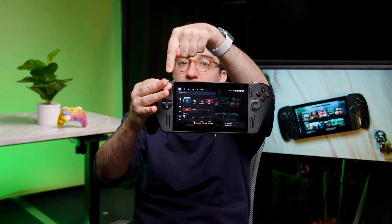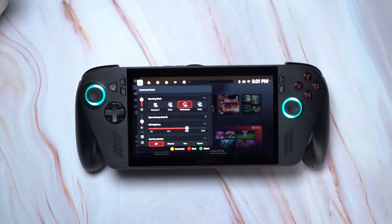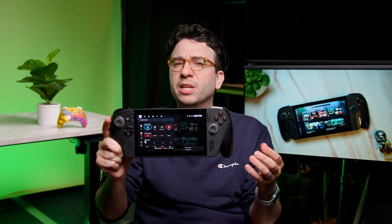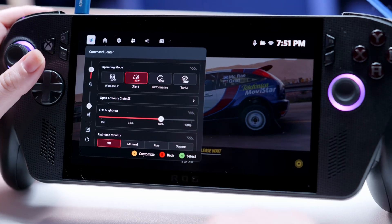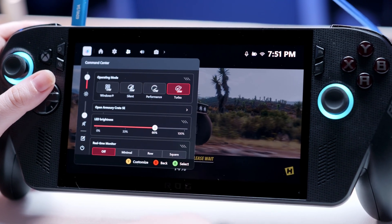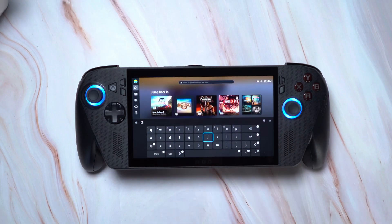Pressing the ROG Armory Crate button opens what they call the command center, where you'll find some really important settings. Operating mode changes the power of the device — silent draws the least power for longer battery endurance, which is fine for less demanding games. When on battery, the max power mode is 25 watts, but if you plug in a charger, you can unlock the full 35-watt mode for even more performance. Just make sure you're using a 65-watt or faster charger. It's also useful to add quick access controls for customizing the joystick lighting effects and a pop-up keyboard shortcut.